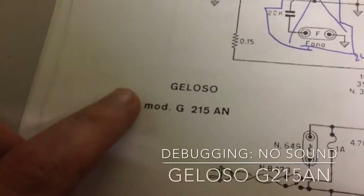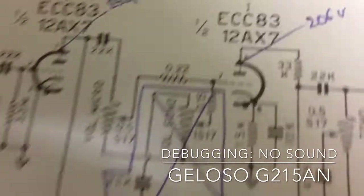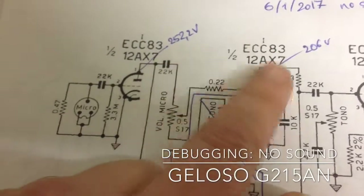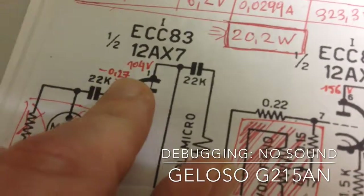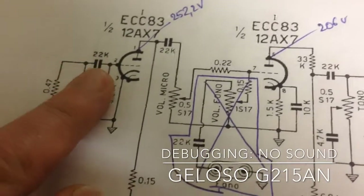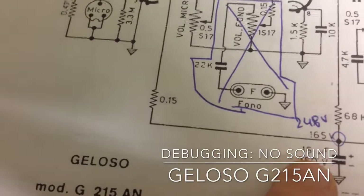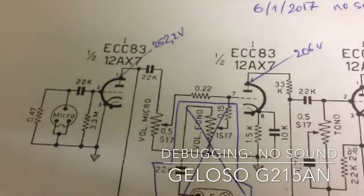With the Gelosa, we have a problem — since today we have no sound. What's going on is we need 250 volts on the plates of the first two tubes and 200 volts on the second, but we're measuring around 104 volts and 150 volts, which is causing the negative grid bias to go positive. The only thing I did was replace this capacitor with a 22 microfarad capacitor.